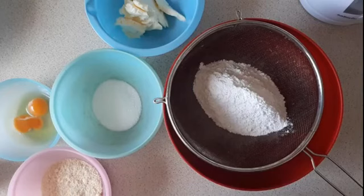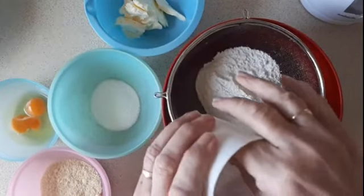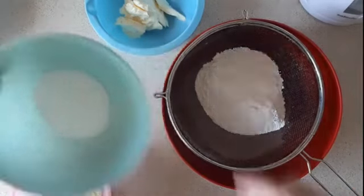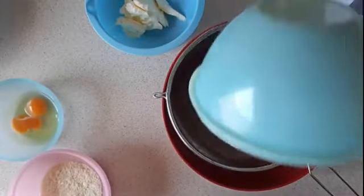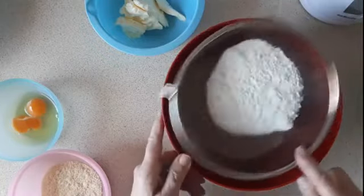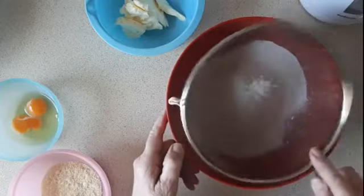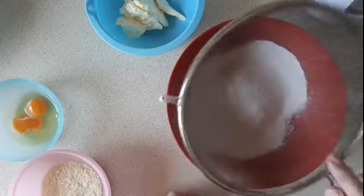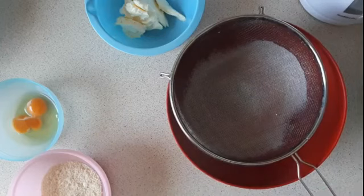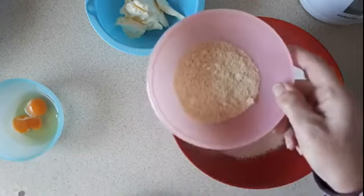And into that I'm going to put a pinch of salt and 35 grams of sugar. It should have been caster sugar but I haven't got any, so I'm using just granulated sugar. I'm going to sift those together.